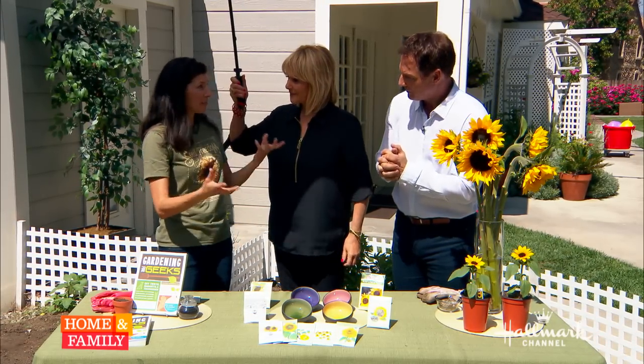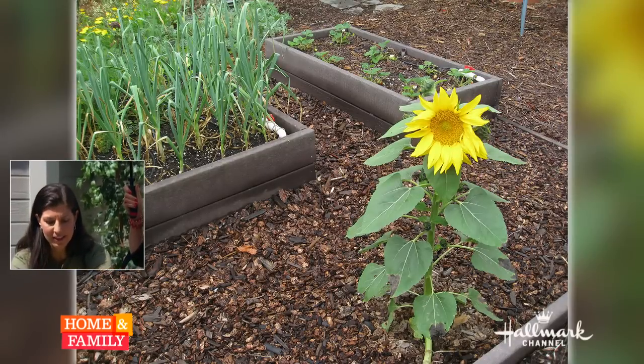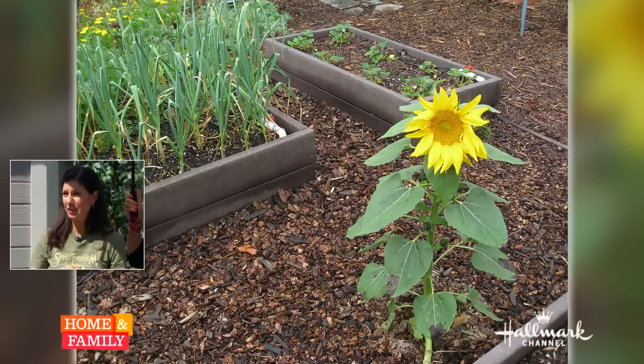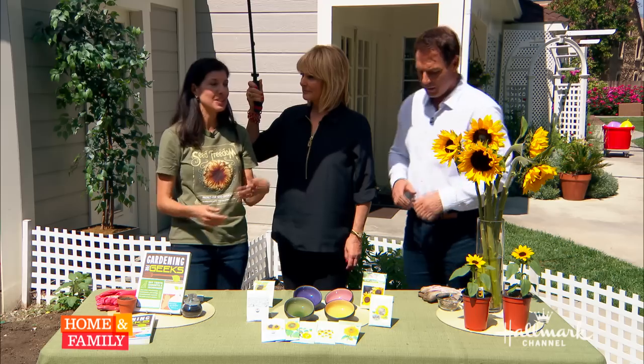I actually have some sunflowers springing up in my garden at home from some of these seeds here, but I don't know which ones they are. There are many, many different types of sunflowers — if you go to Johnny's Seeds, you'll see there are 42, but there are even more than that.